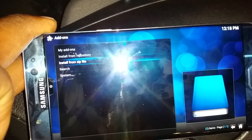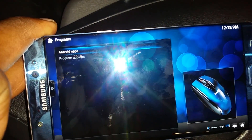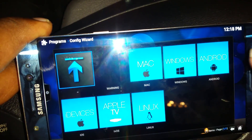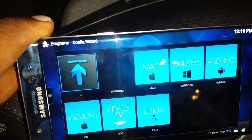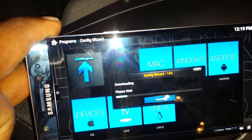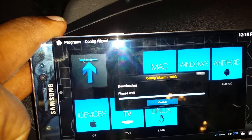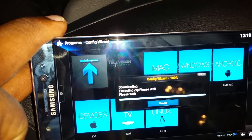Config Wizard has popped up — once that pops up you know you're good to go. Hit the back arrow, back arrow again. This time click on Programs. You should see Program Add-ons right there — click Program Add-ons. You'll see Config Wizard — click on Config Wizard. Once this pops up, click on Android. There's also an iDevices option for iPhone users. Click Android, hit Yes, and let it download and install. You only really have to set this up one time.